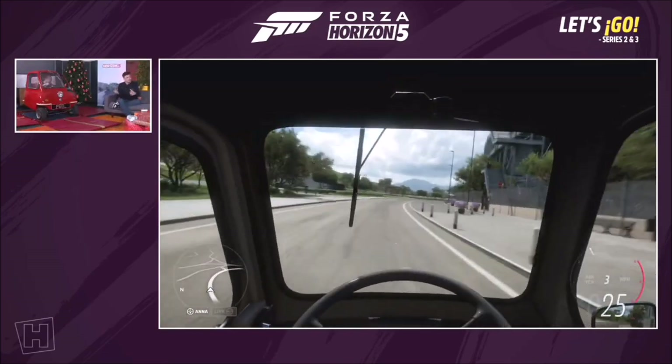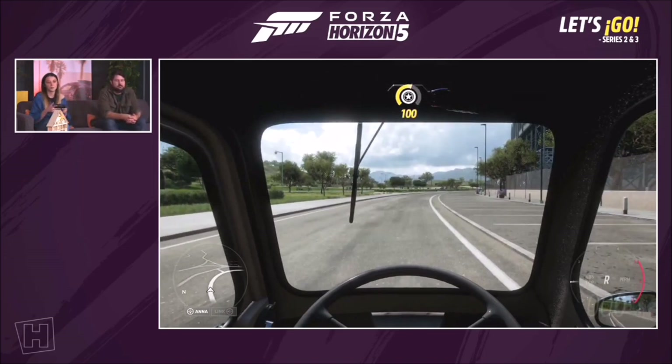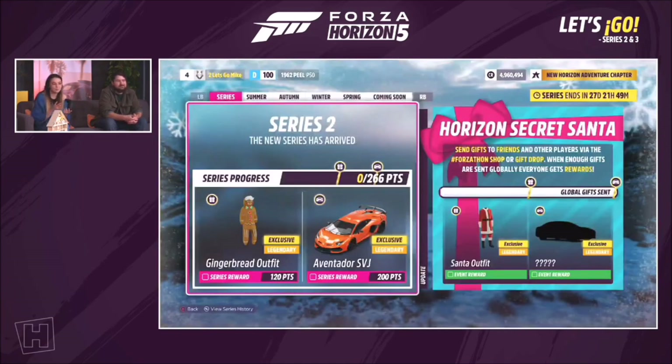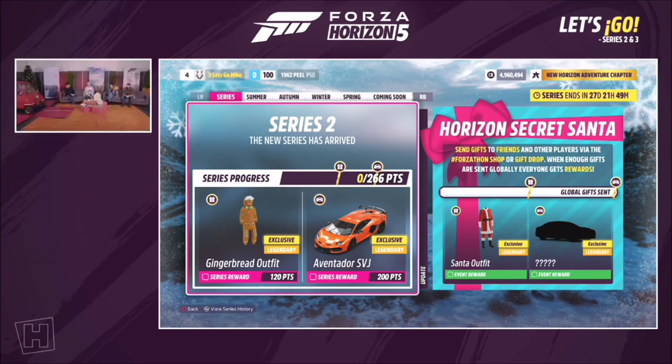Along with the holiday decorations and the festive market, there is another feature: Horizon Secret Santa. The holiday has a very generous feel, so we decided to reward everyone for giving gifts. In this event it's global — all gifts sent through gift drop and the sun shop contribute to a global bar. When the community reaches 50%, you receive the Santa outfit. At 100%, it's a mystery car — go send your gifts to find out what it is.